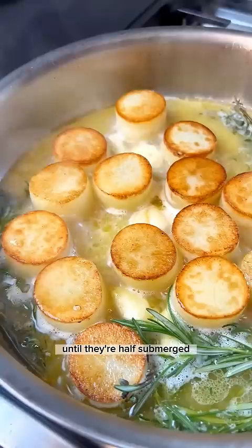Put them in a 400-degree oven for 20 minutes, and then you have the perfect fondant potatoes. They should be fork tender and melt in your mouth — so good. Recipe on my site.